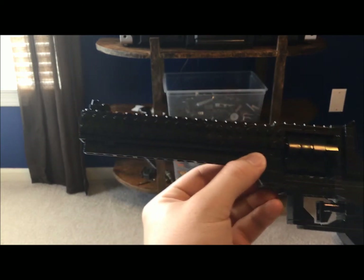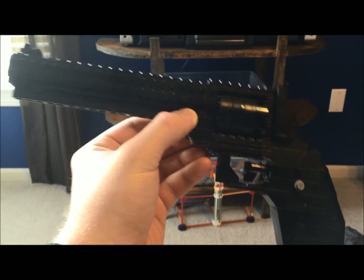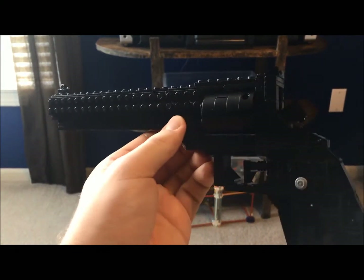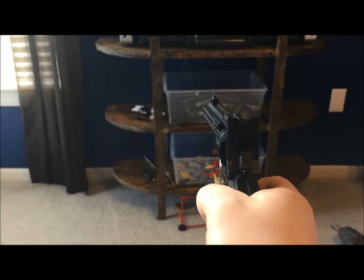This is a revolver that has been featured in quite a few Call of Duty games. It's been seen as the .44 Magnum, the .357 Magnum, the Python. You know, there's always a revolver of some sorts in a Call of Duty game.